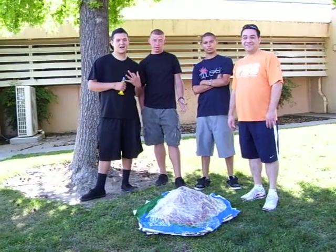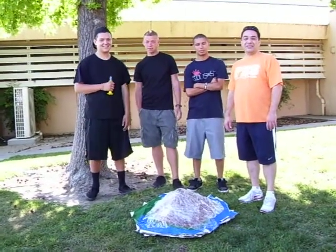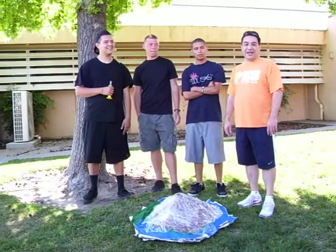Hi, this is Period 3, Earth Science, the Outstanding Period of the Year at Florida High. Welcome, Achievers, to MySciences.com. This is Mr. Gear with another online lab.